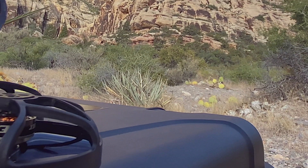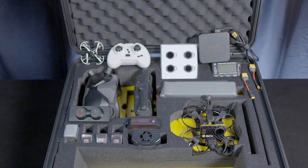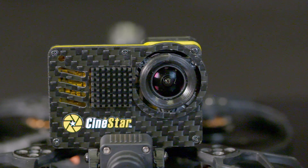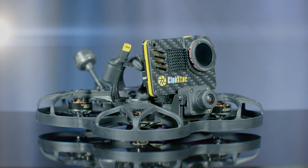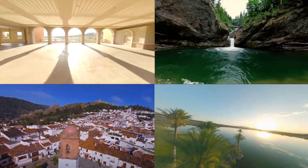Introducing the first ever sub-250 gram cinema drone by Cinestar. It's equipped with countless upgrades never seen before, including a GoPro Hero 8 camera that's been decased to reduce weight and increase versatility. The new Cinestar Go drone has been put to the test across the globe and comes with everything you need to capture stunning cinematic visuals.